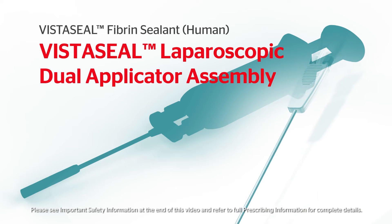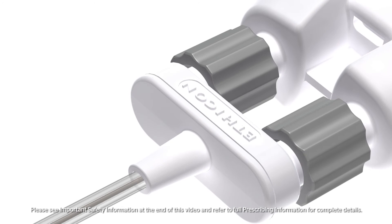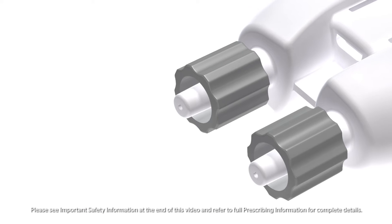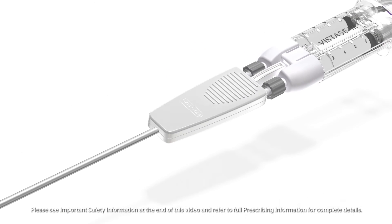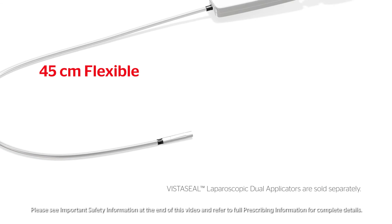VistaSeal Laparoscopic Dual Applicators are sold separately and are available with three airless spray tips. Loosen the gray lure nuts on the adapter by twisting clockwise and remove the open tip. Attach the VistaSeal Laparoscopic Dual Applicator to the adapter by tightening the lure nuts and twisting counterclockwise. Attach the VistaSeal Laparoscopic Dual Applicator and adapter to the syringe holder with pre-filled syringes. An audible click will indicate the device is assembled and ready to use.